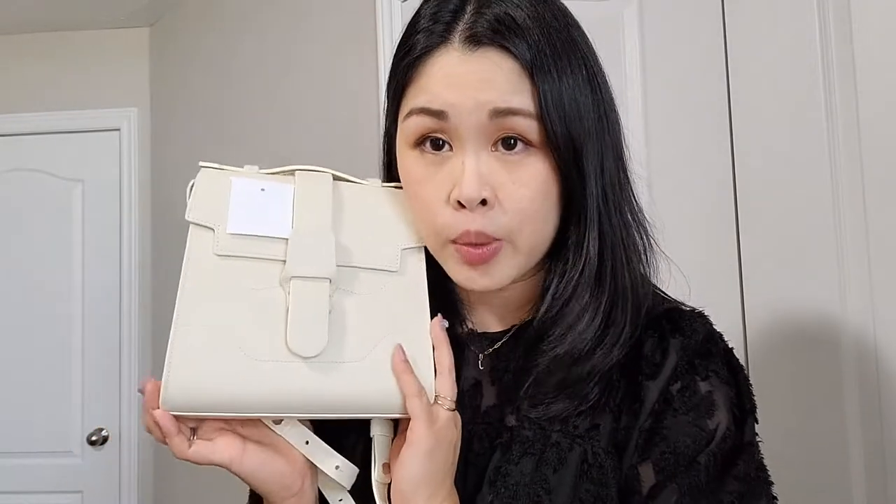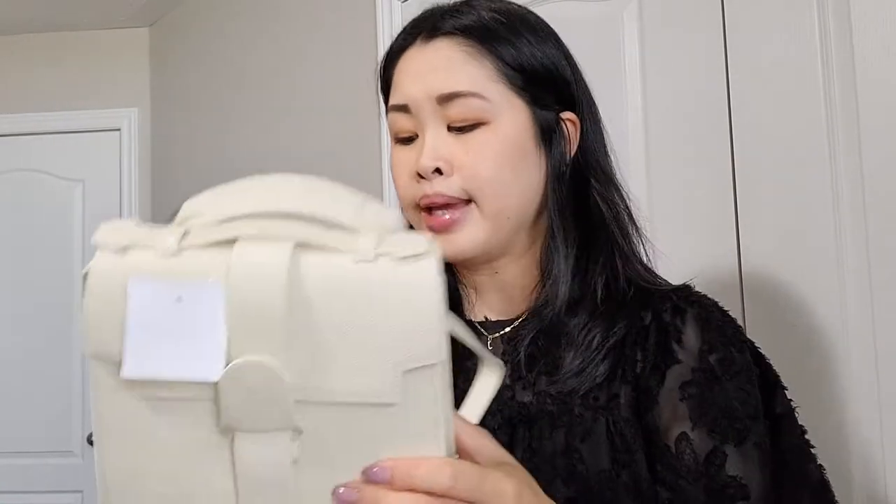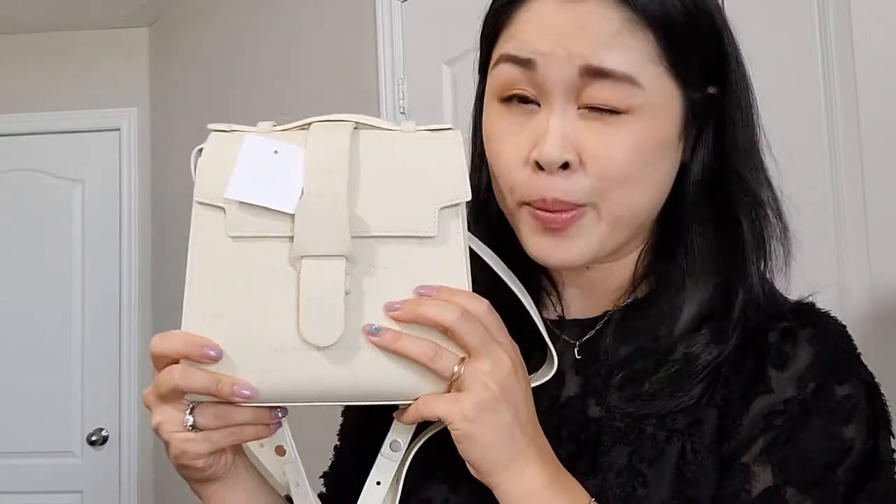This second bag is also from the lowest tier — Perfectly Imperfect — at 50% off, so about $400 off this bag. It's in a lighter color, so obviously the risk for possible defects being more obvious is higher.